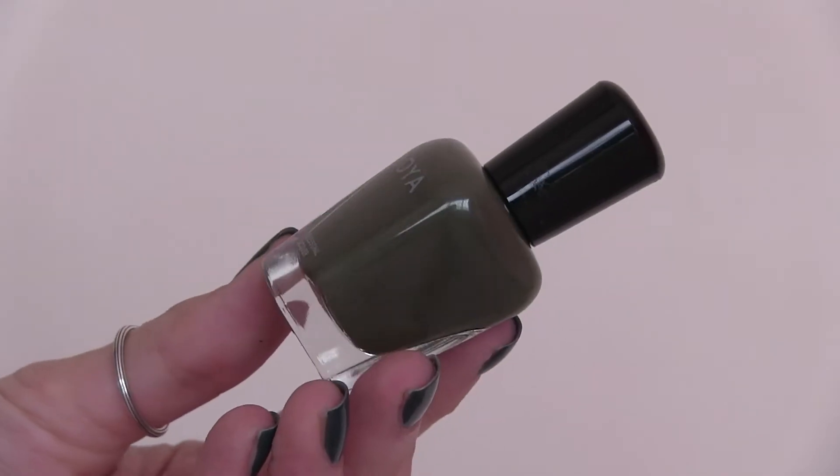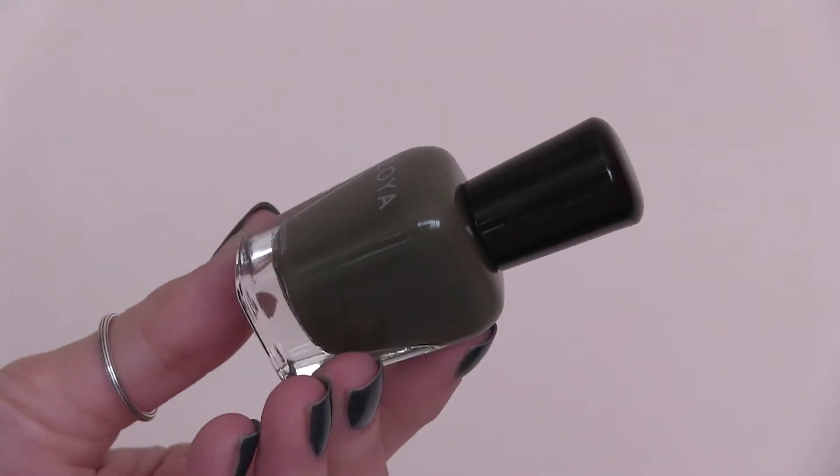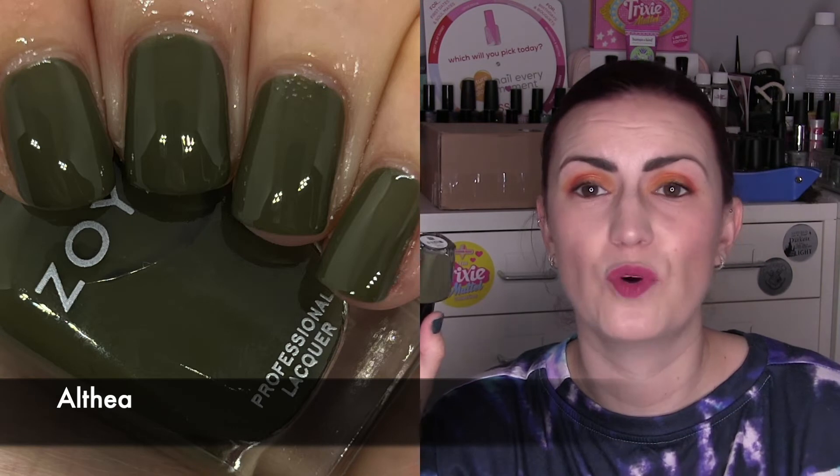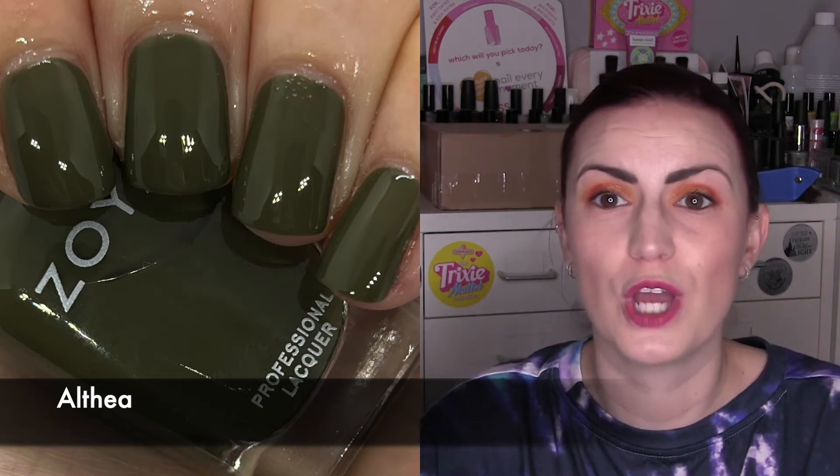Althea is our green that I mentioned earlier. Super, super opaque, almost in one coat. And this is a dark, mossy green. I did really like this one. It's kind of an ugly-pretty camo green, which is perfect for this time of year. I don't feel like I have tons of this colour from brands — I feel like it's a little bit more unique out of the six they're showing here. A really, really nice formula. That one was Althea, and that was two coats.